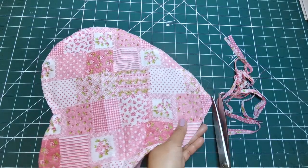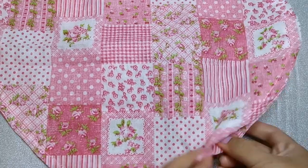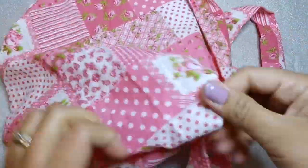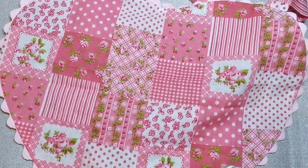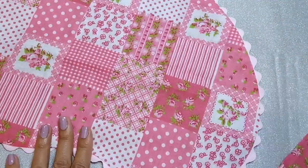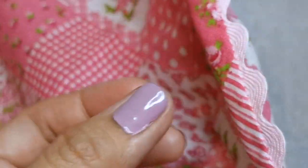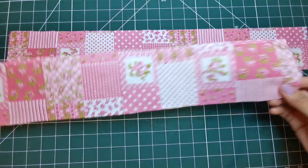Also trim corners and clip curves, which I somehow forgot to show on this clip. Turn bib right side out and give a good press. Fold in the opening while pressing, then close it with a slip stitch.